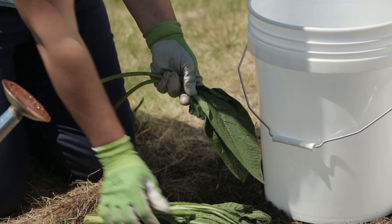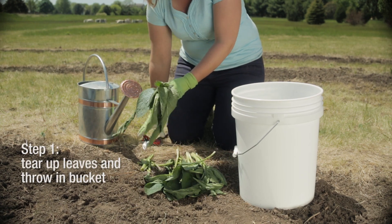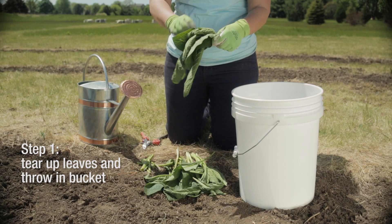There are many fertilizers that you can use in your garden, but this one is 100% organic, free, and easy to make. To make the tea, just cut the leaves off a plant. You can cut them all the way down — don't worry about it, it'll re-sprout no problem.